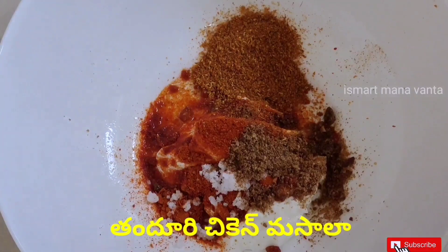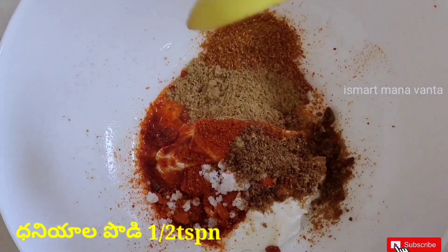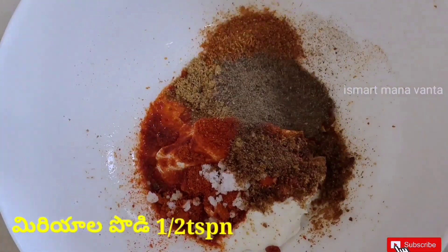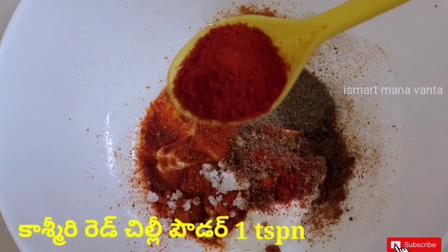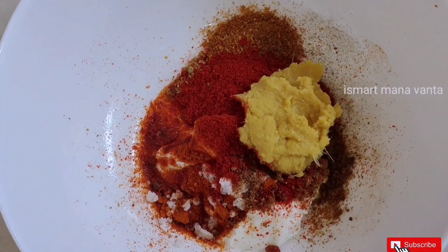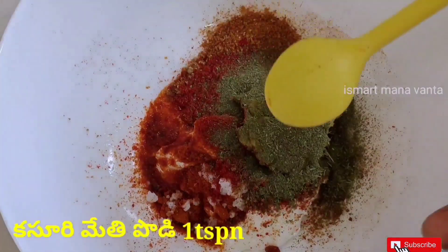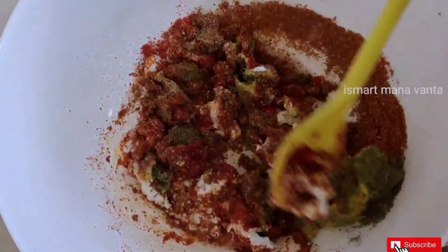Add 4 tablespoons of yogurt, 1 tablespoon of garlic, 1 teaspoon of garlic, and 1 teaspoon of almond oil. Please like, share, and subscribe.